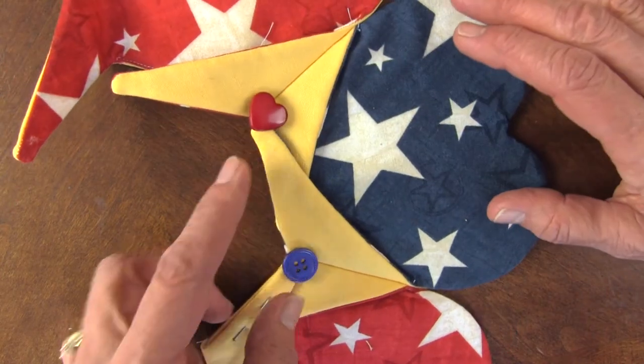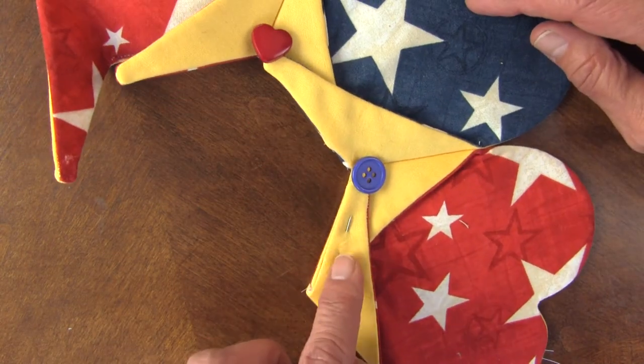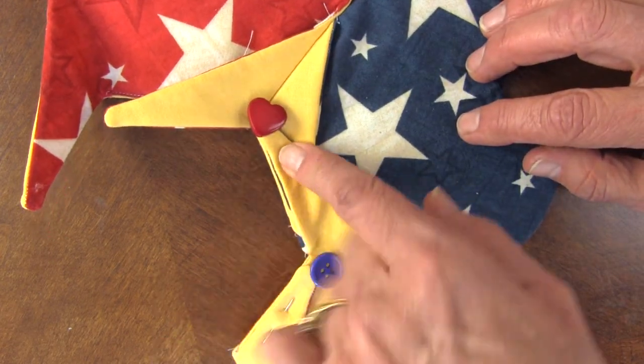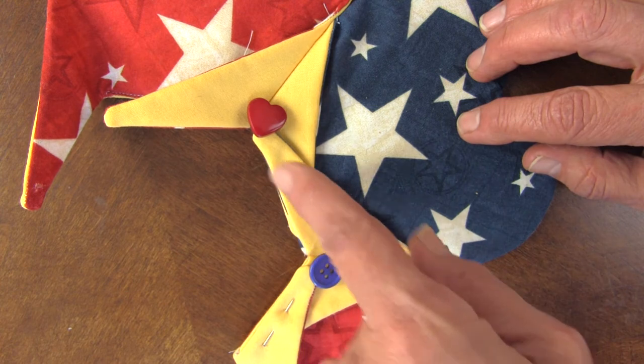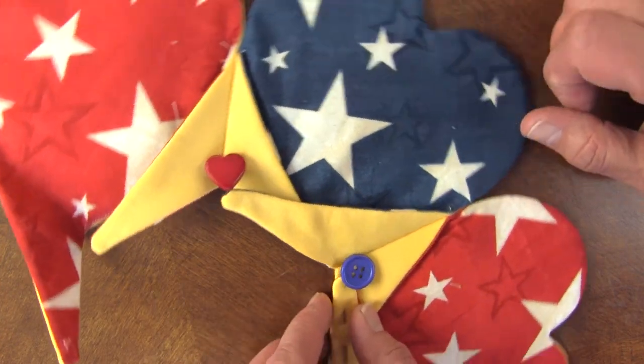I'm going to put six together and show you what that looks like. I also like to put the same — the left side over at the end — make them all the same when they overlap. And that looks really cool too. I'll show you what this looks like finished.